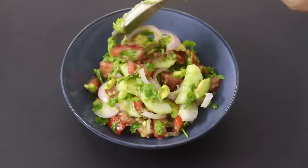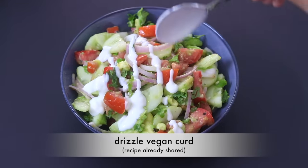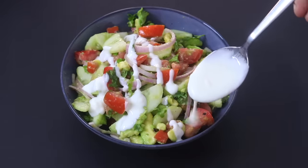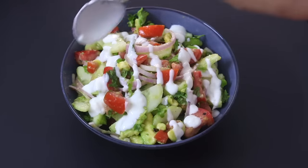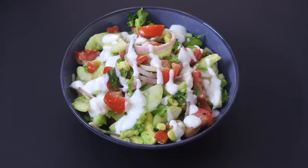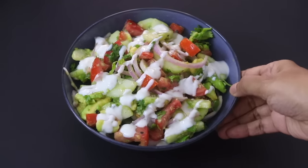Transfer this salad into a serving bowl, and lastly, for some gut-friendly healthy probiotics, I'm drizzling in a couple of tablespoons of my vegan curd. I have already shared four different vegan curd recipes — please do check them out. And my super healthy salad is ready to serve.